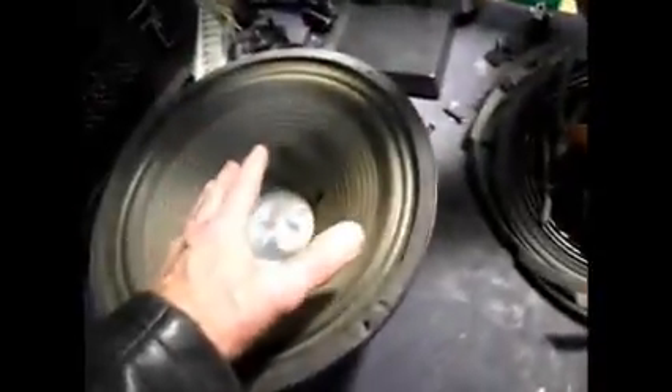I was attempting to repair it - and I say attempting because I did do it. I put a new cone on, made a new cone, and then as I was moving it around, I was trying to get some resin out because it had dropped inside the tube to the voice coil.